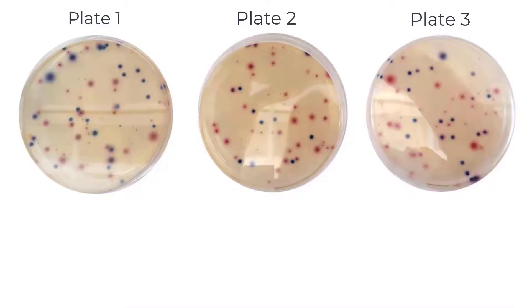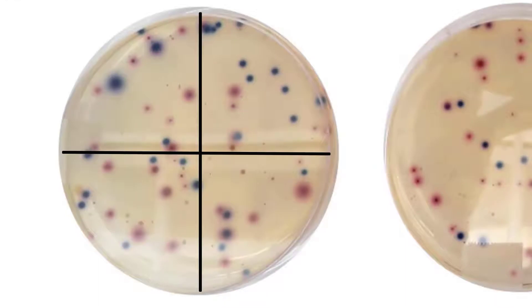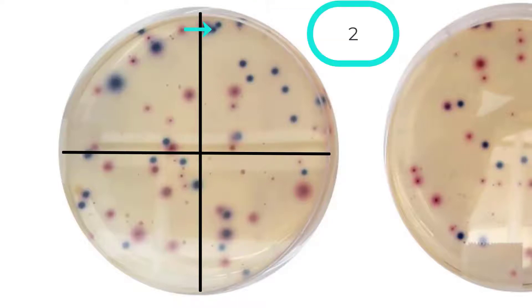We will start with plate one. To help make counting a little easier, we will put our plate on a white piece of paper with quadrants drawn on it, dividing the plate into four sections. Start counting the blue to dark purple dots in the top right quadrant. There are 11 colonies in this quadrant.